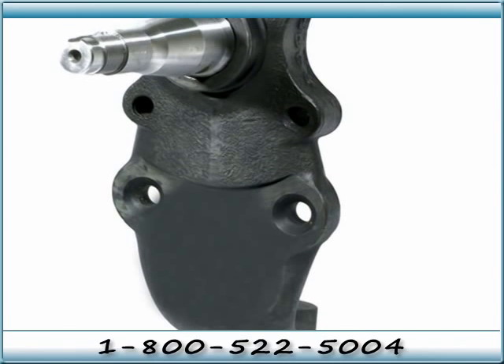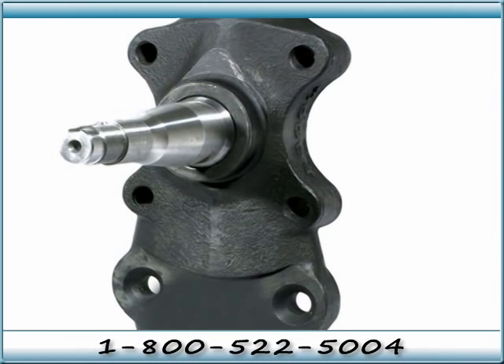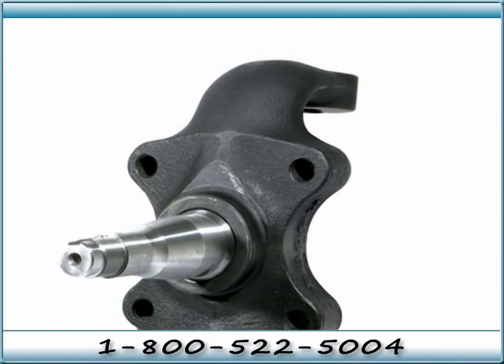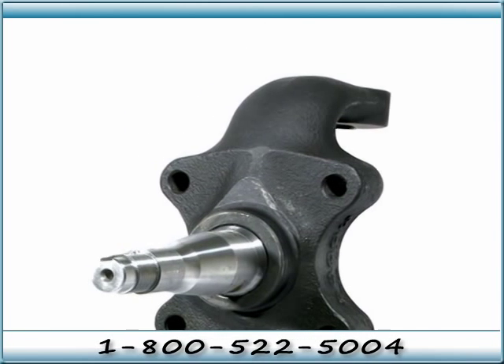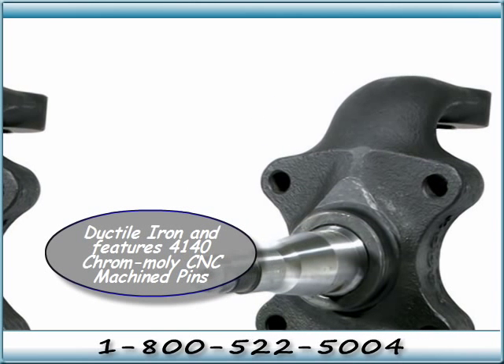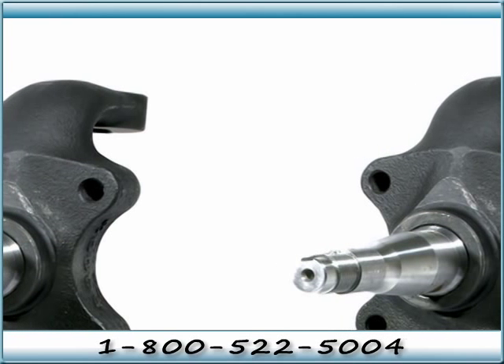Big or small, these spindles are perfect for use when lowering your disc brake conversion car a full 2 inches. They can be used on 1955 to 1957 models that have already been upgraded with one of CPP's stock spindle disc kits, CPP big brake kits, or Wilwood kits. These are the best engineered spindles with the best tire-to-fender clearance on the market today.